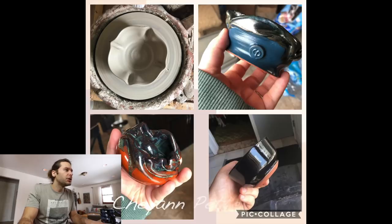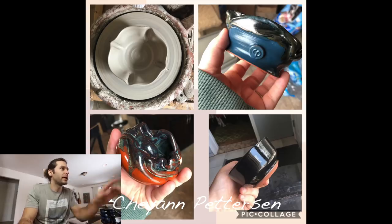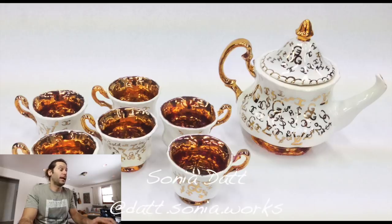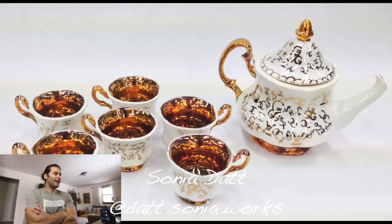Next one — Cheyenne Peterson. Super interesting — got four pictures in one. Love the glazes, the orange and the blue. It's almost hard to even critique because there's so much going on. Love that alteration in the top left picture — the alteration in that bowl is super cool. Thanks Cheyenne.